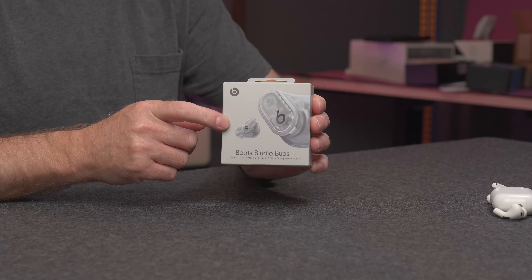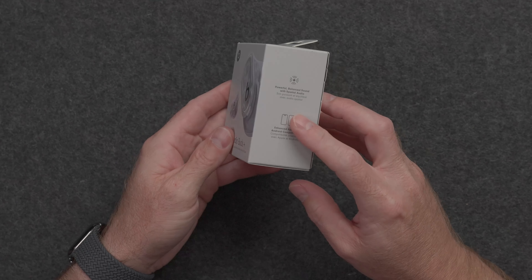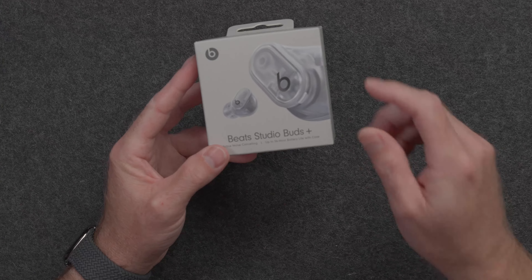I do have the transparent version, but they also come in beige and black as well. Transparent is where it's at. Before I unbox them, let me just cover the specs real quick. Starting with the price of $170 — you might be able to find them a little bit cheaper on sale somewhere, but in general about $170 right now as of this recording.